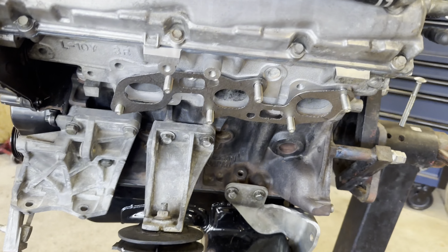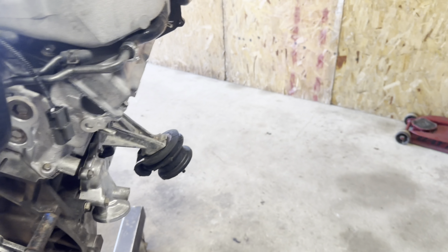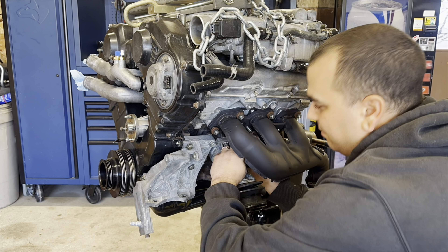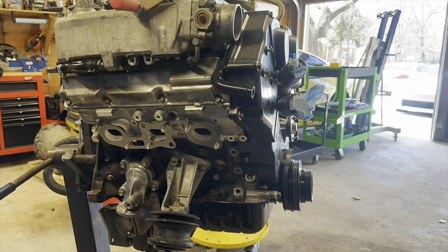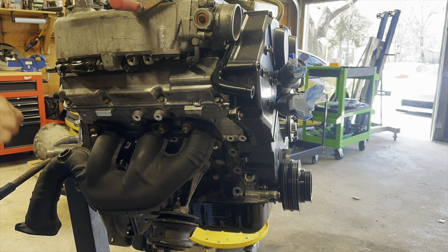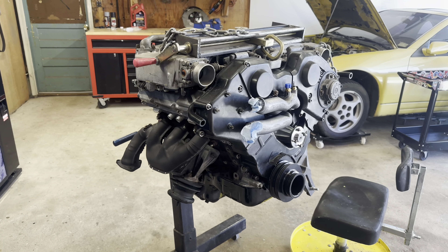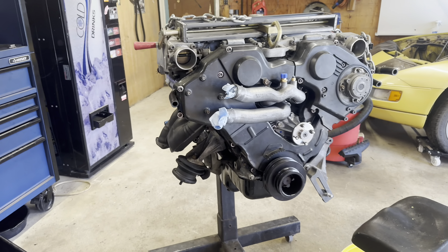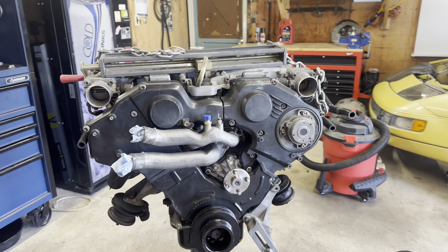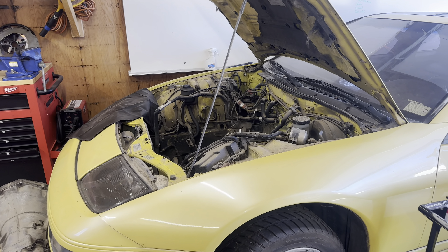I got all the studs in and the gaskets mounted up, so I'm just going to go ahead and put the exhaust on and torque it down. Got those on and they look pretty good — this thing is pretty much done now and should be about ready to drop into the car. That'll probably be the end of this episode, and in the next episode we'll be working on the transmission and cleaning the engine bay up. Thanks for watching everybody.